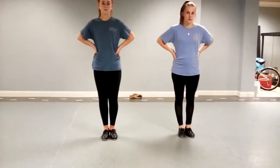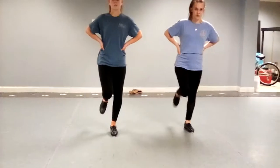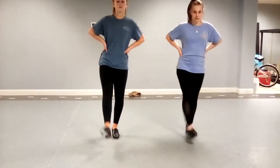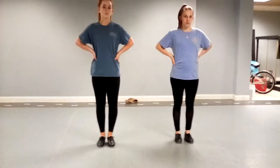All right, let's do two on each side. Ready — and one, two, three. All right.